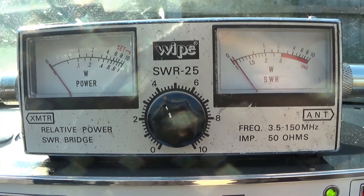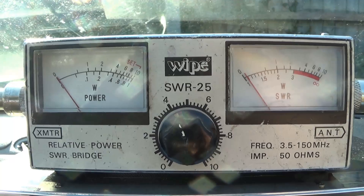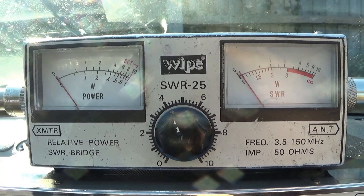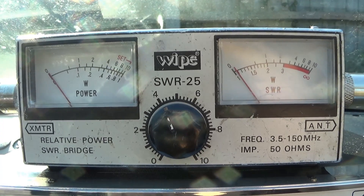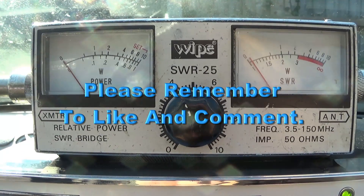If someone puts a hand near the antenna and the SWR goes up, it means the antenna is too long. It's as quick and easy as that. Once you've gone through that process you can then get working on your antenna. I hope that helps — look out for the next video.